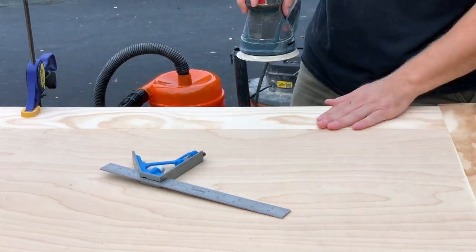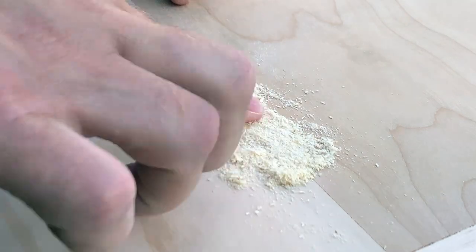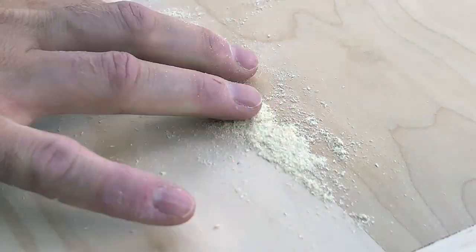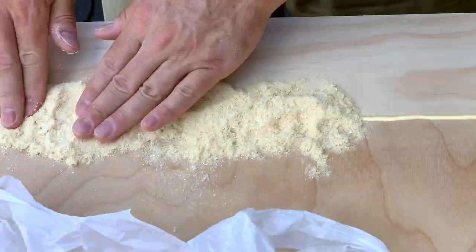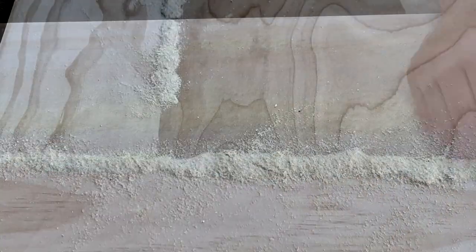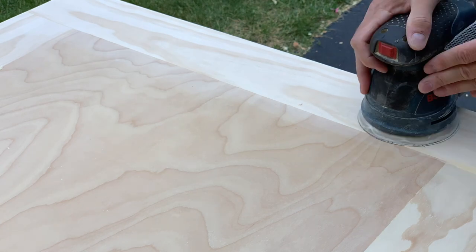While rocking the sanding, I noticed a few places in the joints that could use some cover up. So I tried another technique I had seen used for just such an occurrence. I ran a bead of glue over the joint, then pressed a bunch of fine sawdust in. I let it sit overnight, then anxiously sanded to see how it worked. I'd say it worked okay, but next time I'll make sure to use super fine sawdust that's really more of a powder.